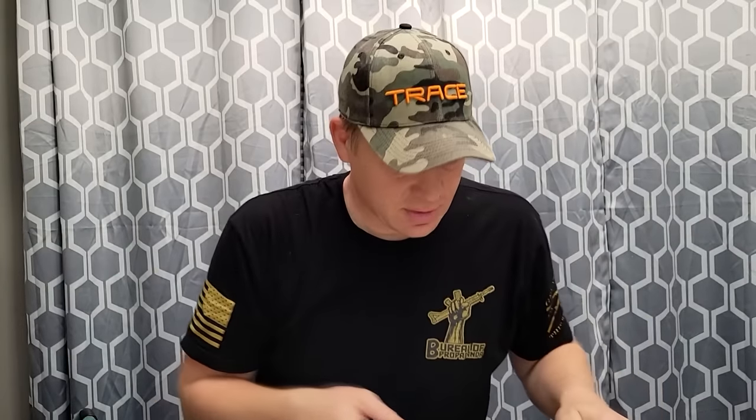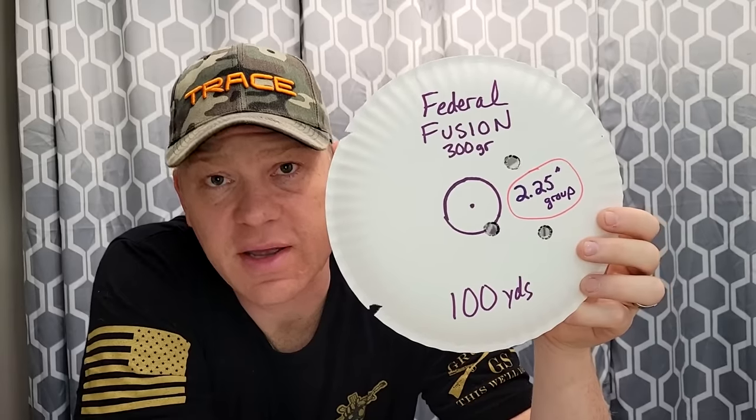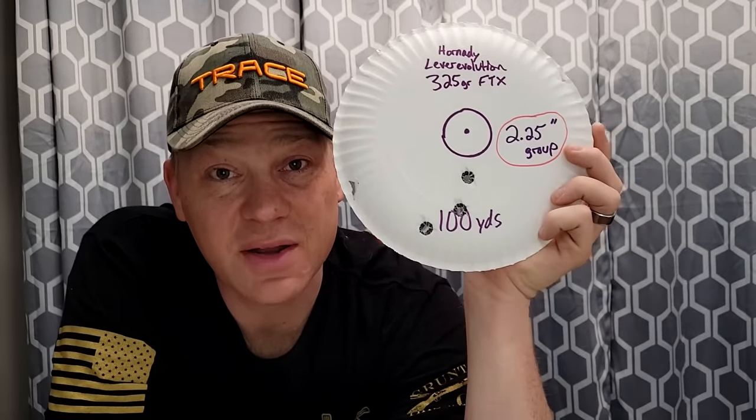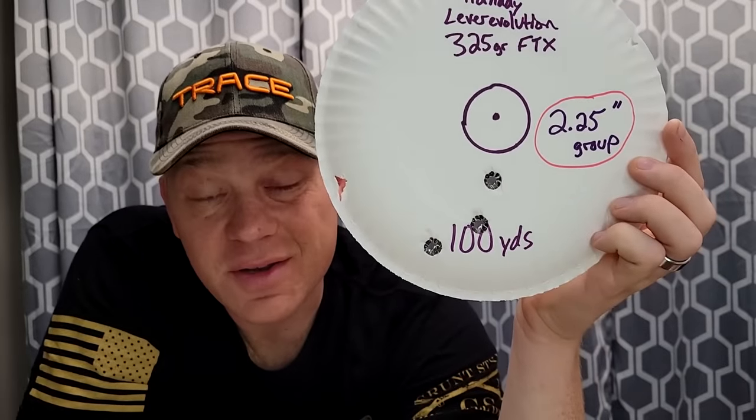We had two tie for the worst. I've circled the groups in red circles here. First, the Federal Fusion: 2.25-inch group. Now, is that good enough for taking deer at 100 yards? Probably so, but in a hunting rifle I want it to do better than 2.25 inches. Then the Hornady 325 grain Lever Revolution — this is the one I took that axis deer with, the one that ran 200 yards — another 2.25-inch group. Good enough for hunting, sure, but I'd like them to do better than that.